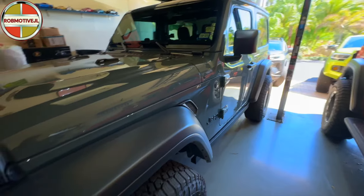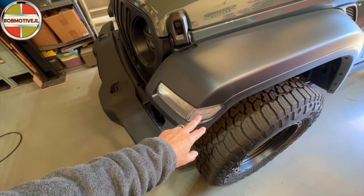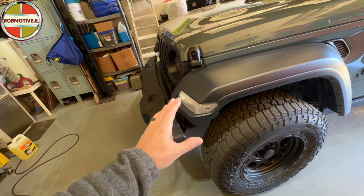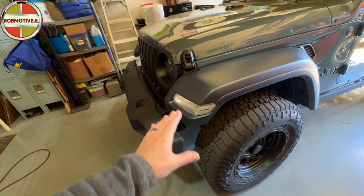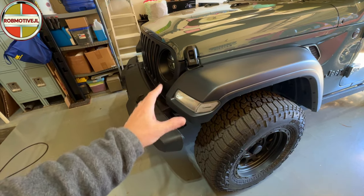Moving right along, I put clear side markers on the front. These do flash amber, so they are in accordance with the law. Love the look of that — it just changes it out a little bit, gets rid of that amber-orange on the side.